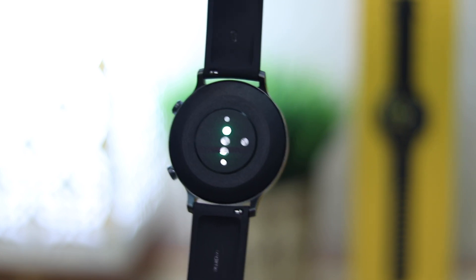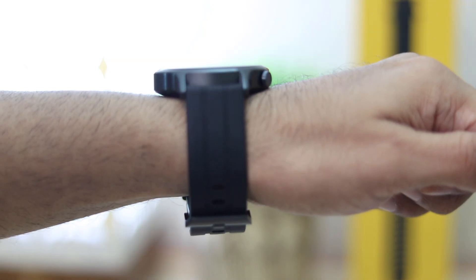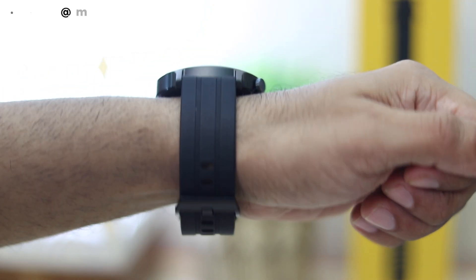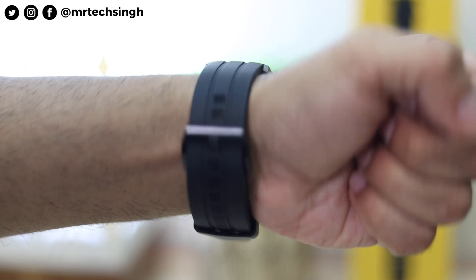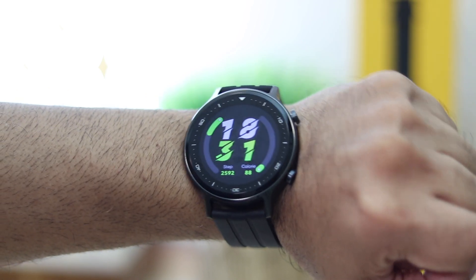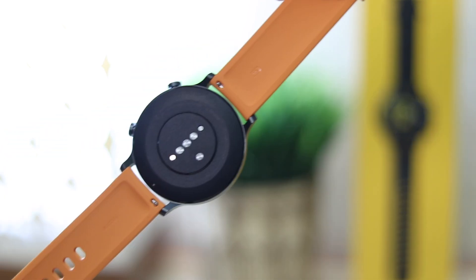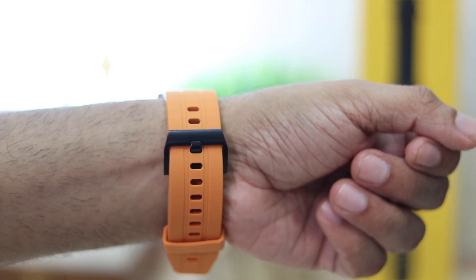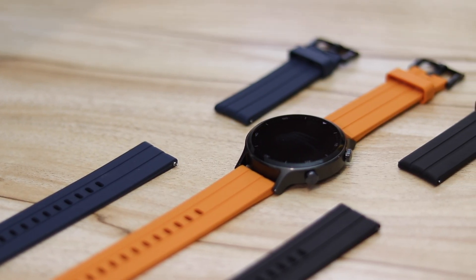The back is made of plastic and feels sturdy. It has a heart rate sensor, an SpO2 sensor, and charging terminals. The straps are made of silicone with a buckle design — soft, comfortable, and a very good grip. However, it felt a little bulky and awkward when wearing it to bed for sleep tracking. It can be replaced with any third-party 22mm bands thanks to the hook mechanism.